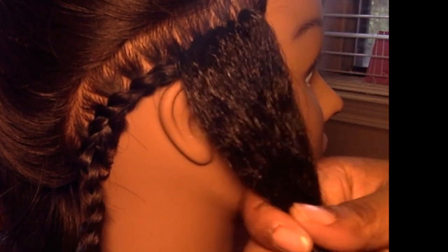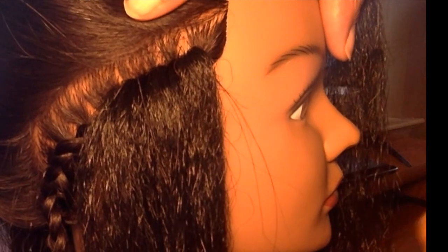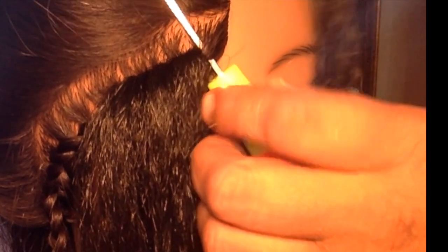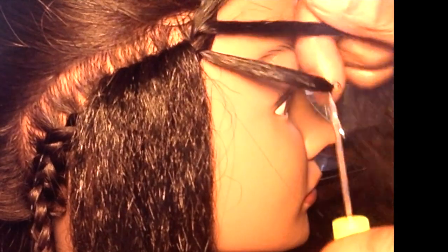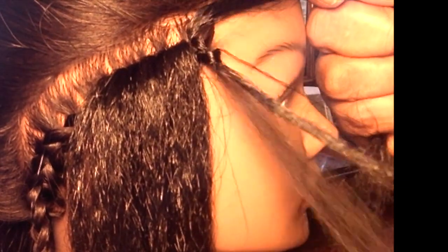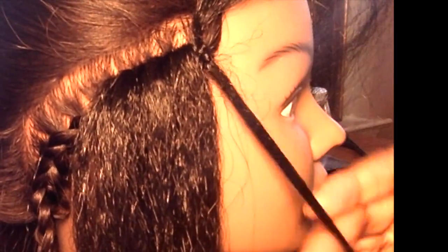Pull that piece over. I personally like to go as close to the end as possible and then slick those edges down. This will probably be the last one. Technically you do end up tying a knot, but it's not a noticeable knot — it's a knot that's not seen by everyone.